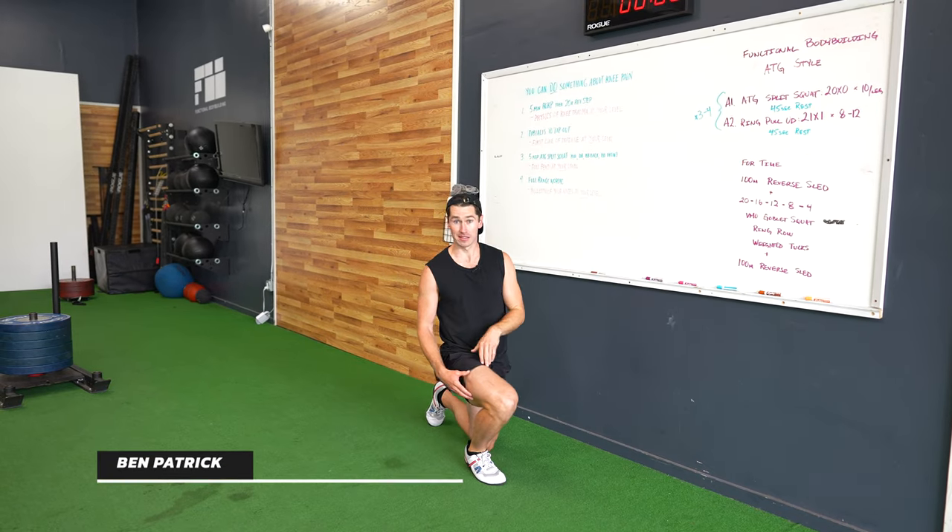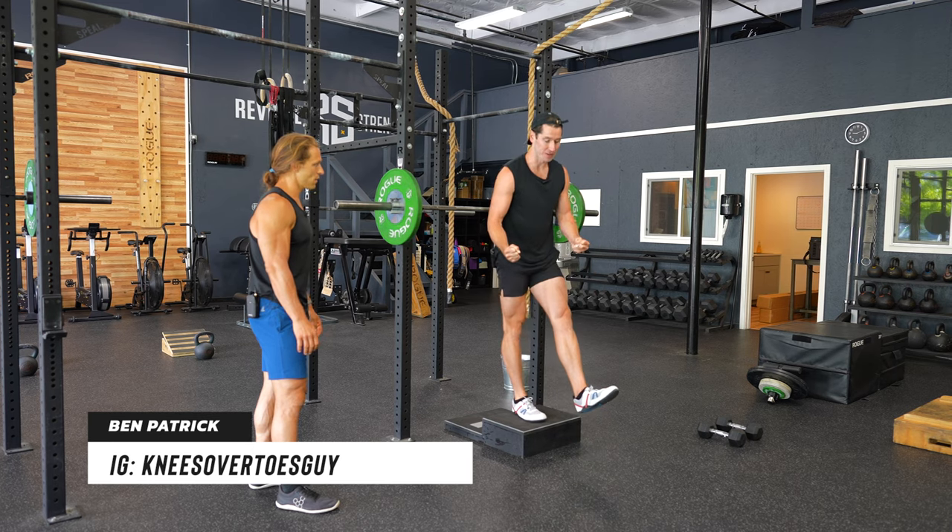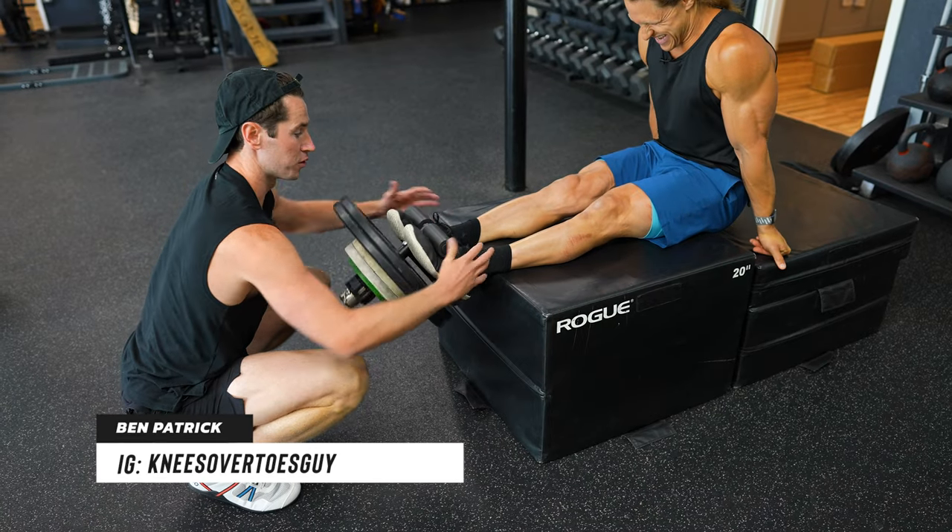Hey everyone, Marcus Philly here with Functional Bodybuilding. In a recent video with my friend Ben Patrick, the knees over toes guy, I introduced you to five movements that can get you out of knee pain, and how you can incorporate them into your workouts using Functional Bodybuilding Principles.